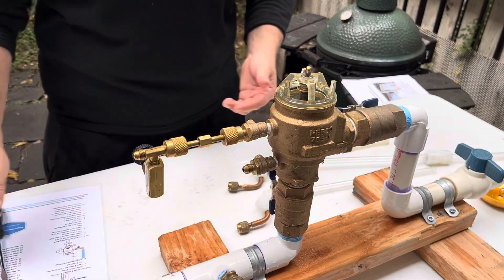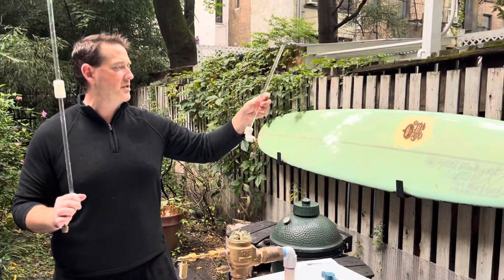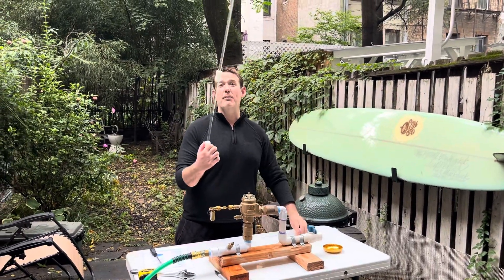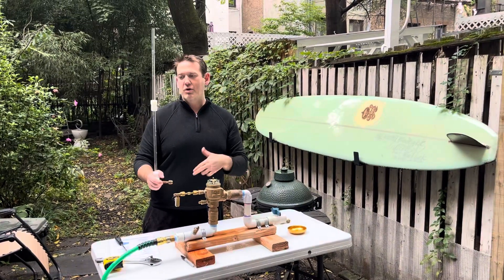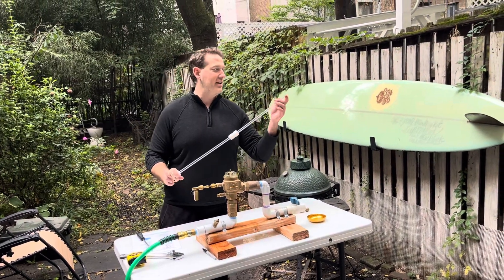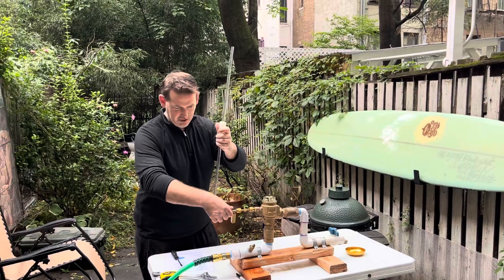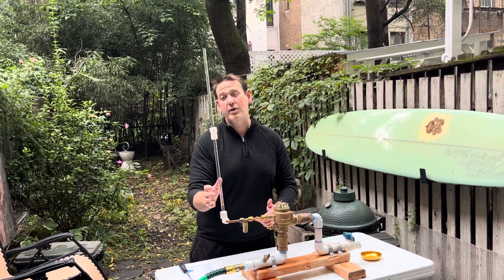Attach the water column to the bleed off tee. You can get these from Midwest Instruments — it's essentially a sight tube like the one used for the double check test. They make it so you can double it up. If you double it up, you need at least 27 to 36 inches, so you have to measure it. The Midwest ones have a nice fitting where you can make it straight or vertical at 90 degrees.